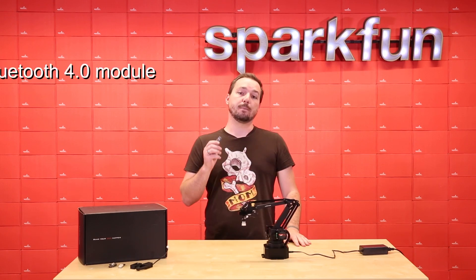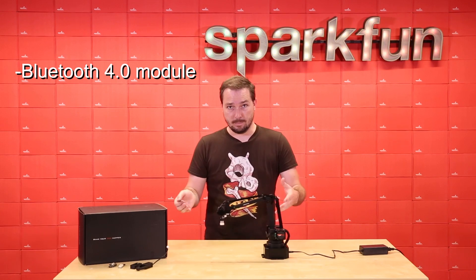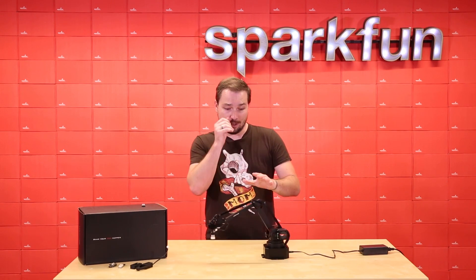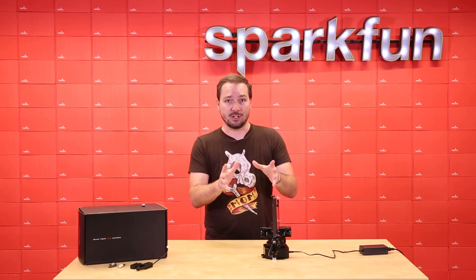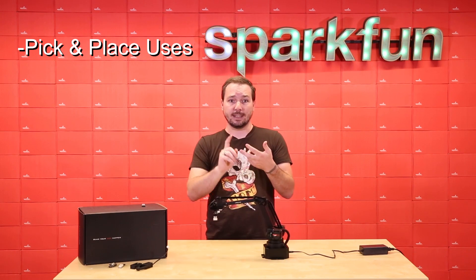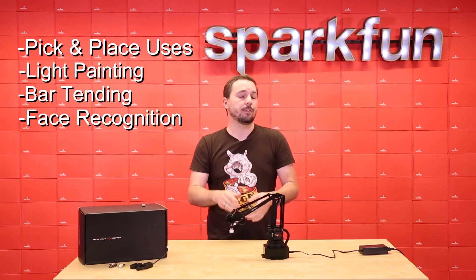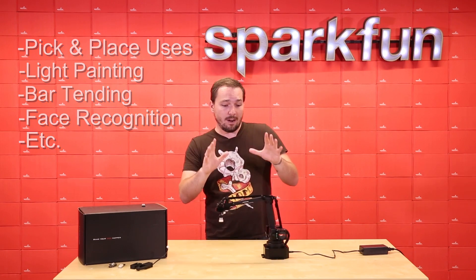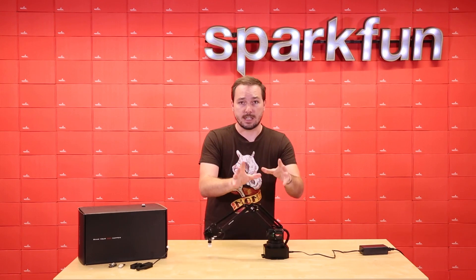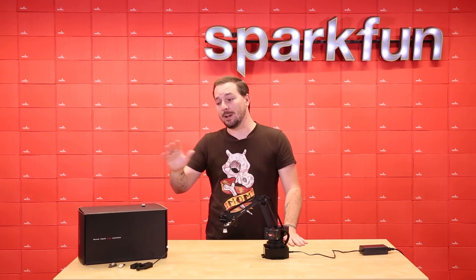Each U-Arm Swift Pro also includes a Bluetooth 4.0 module for wireless communication from your phone or from your computer. We really want to stress how much we love this little robotic overlord, to the point that it is kind of too much to explain in just one video. From pick-and-place uses, light painting, bartending, face recognition with an OpenMV camera module — the list goes on and on. We plan on providing even more examples once the U-Arm Swift, the slightly smaller version of the Swift Pro, releases, so we can give you a good comparison between the two and the older versions.